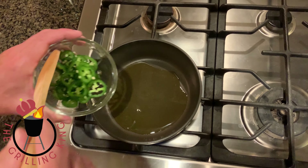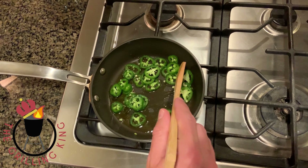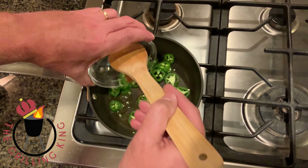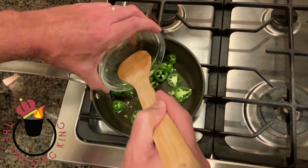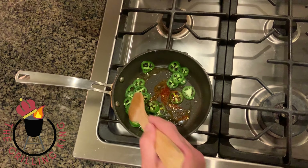We've brought our olive oil to heat, and to that we're just going to add these jalapeños and our paprika. We're going to cook that until it's fragrant, probably about three minutes or so on the stove. While that's cooking, let's go finish our kebabs.